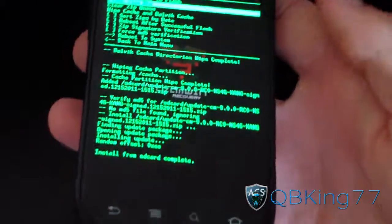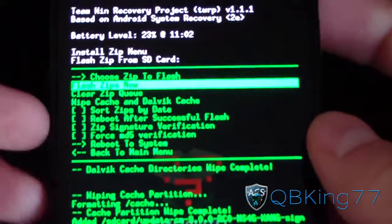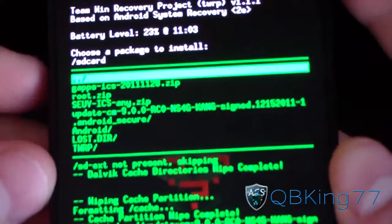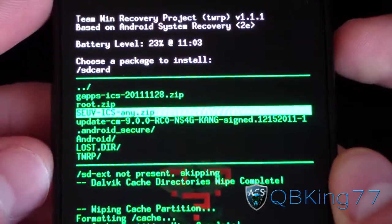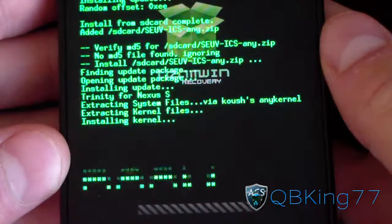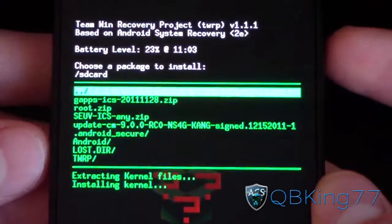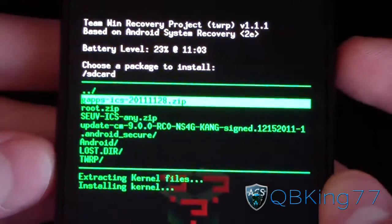Install from SD card complete. Now go back to choose zips to flash, find the Trinity kernel — the SEUVICS NE zip — select it to flash, and hit flash zips now. It's going to install the kernel for you.